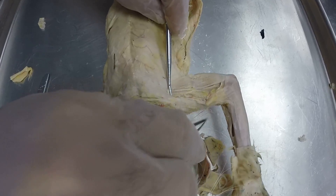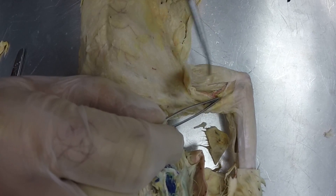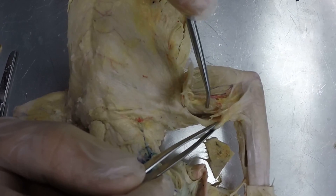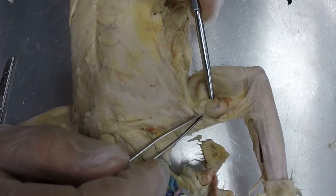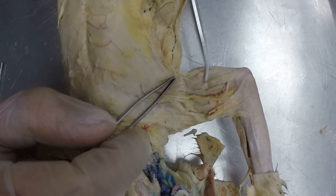Peel that back, and that's going to reveal the medial head of the triceps brachii, which is right here. And then if we go underneath the pectoantebrachialis, still on the medial side, you have your biceps brachii right there. So there's your biceps brachii, there's your medial head of the triceps brachii, and then there's your long head of the triceps brachii.